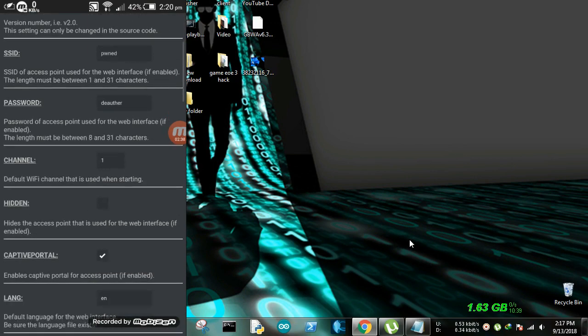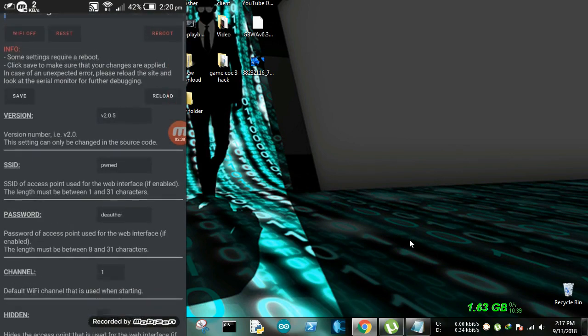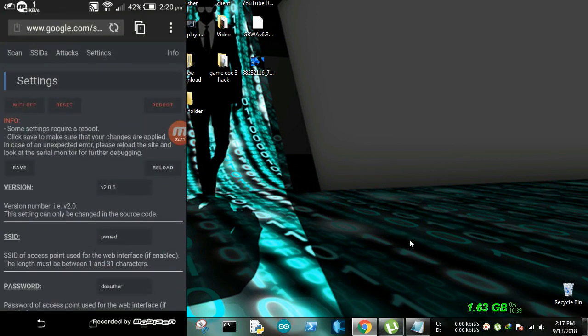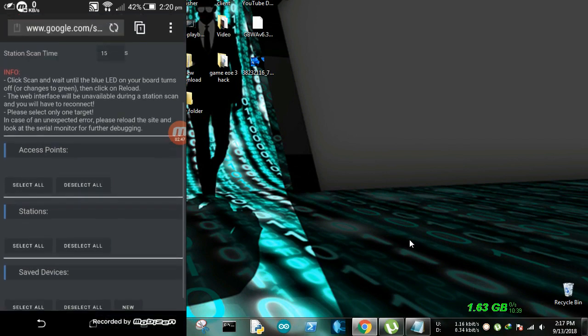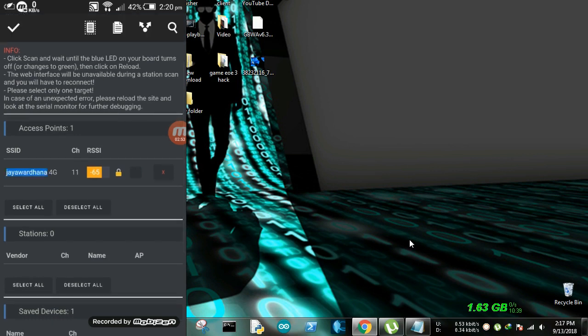I have to clean the flashing tool. I have to flash it. I have to scan — I have to scan the access point 1. I have to scan the SSID and the Wi-Fi connection.